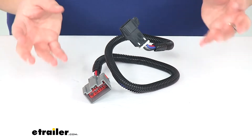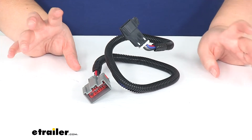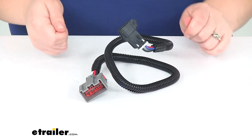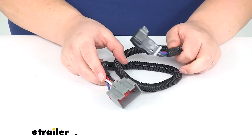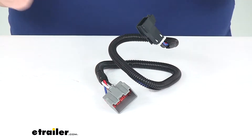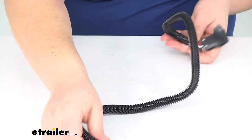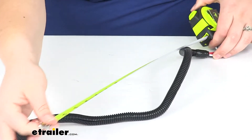You might have to lower that lower dash panel on your Ford Expedition to get access to the plug that this goes into. A couple of bolts to remove, but really nothing too terribly difficult. The hardest thing will probably just be getting in there to see where you're going, but we have a good amount of length to run to the back of our brake controller.